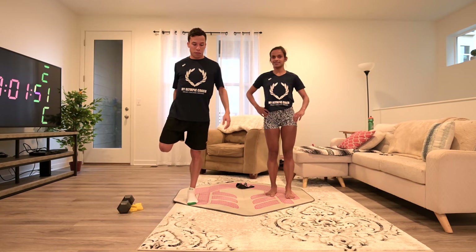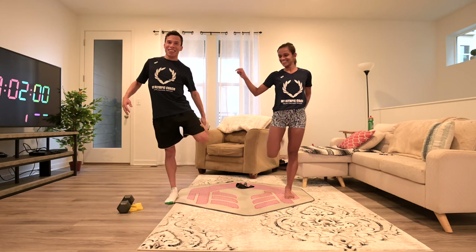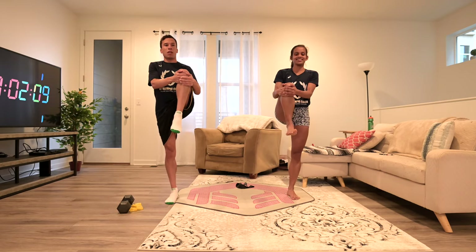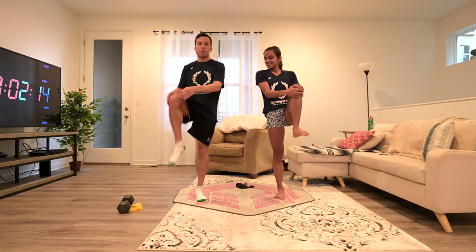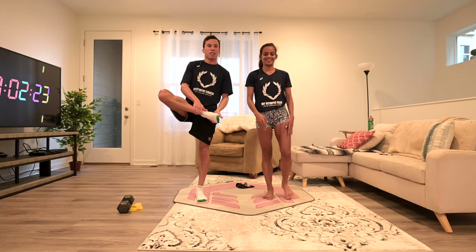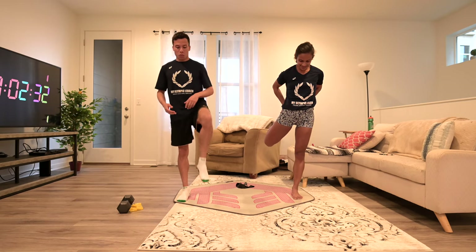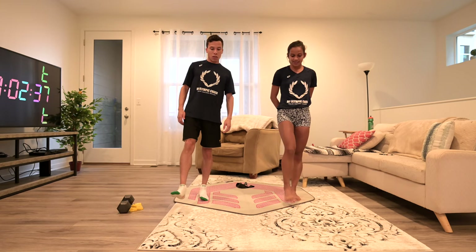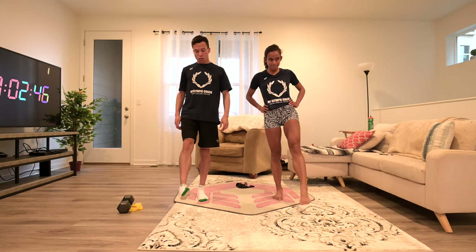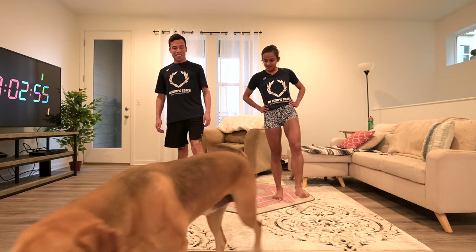Then we go down to the legs. You can hold onto something if you're wobbly, or you don't have to. And then with the other leg. Then knee circles — one knee, then the other knee. You can hold onto me if you want. Then down to your ankles: up and down, right and left, circular motion, then to the other side. Same thing with the other leg — up and down, right and left, circular motion, then to the other side.